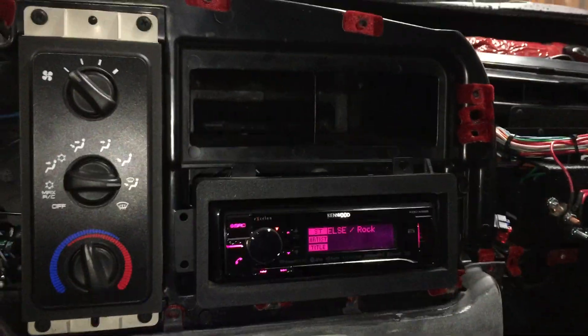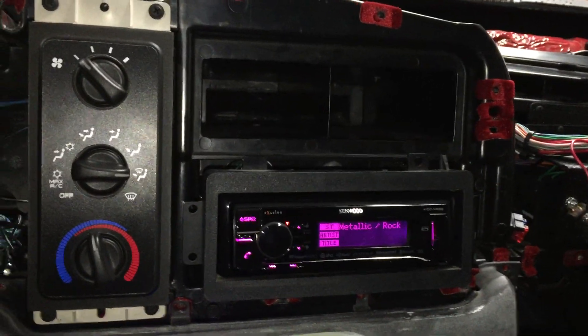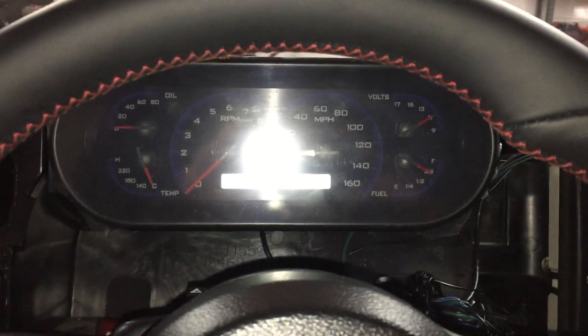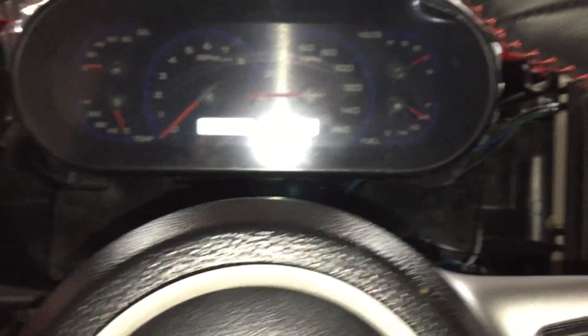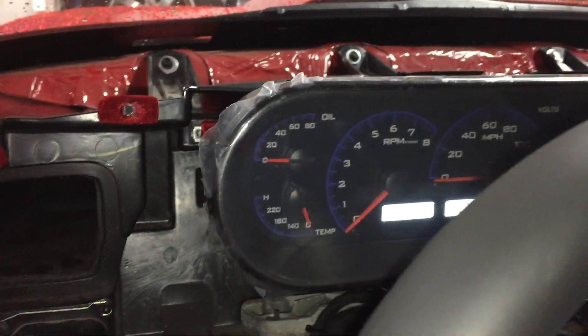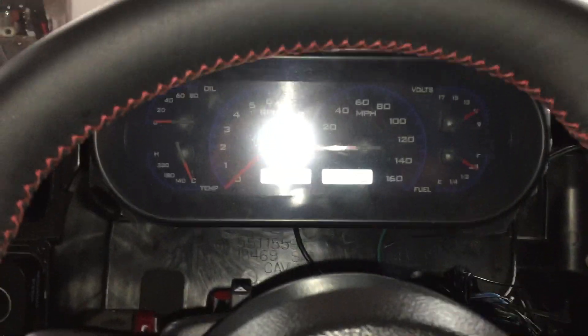Just stock radio for now — an iPad is going to be installed in here later. We're going to have front and rear backup cameras. This is kind of how the gauge cluster's going to look; that's just the gauges right now. The rest of the OEM Dodge cluster is coming — we're going to have the Viper down here and the RT on this side.